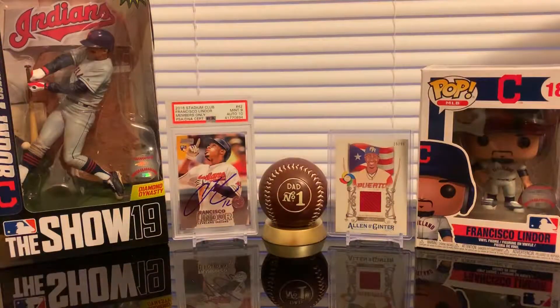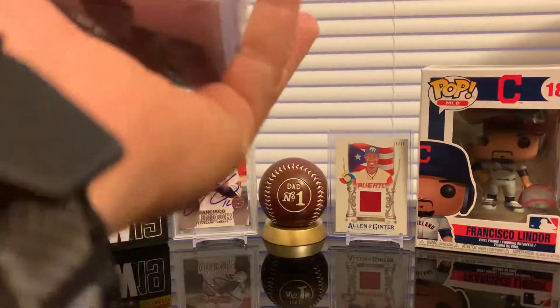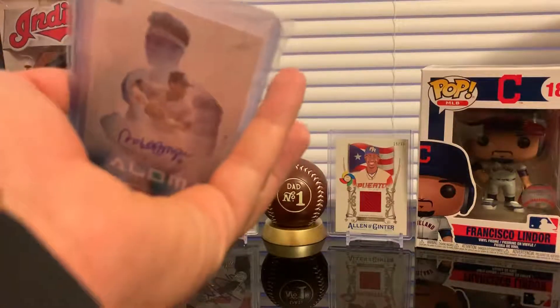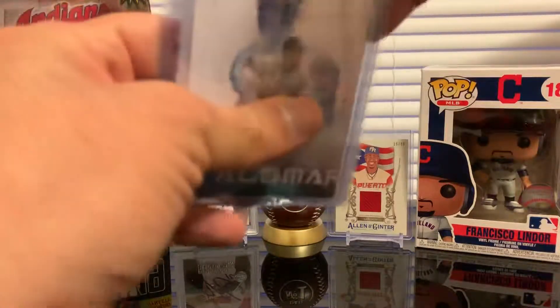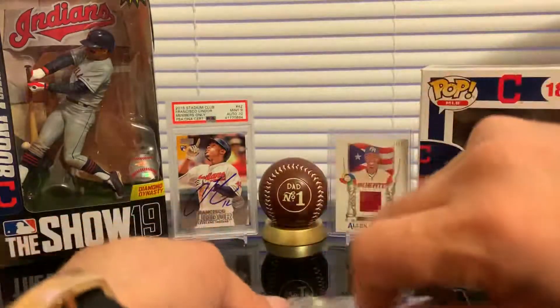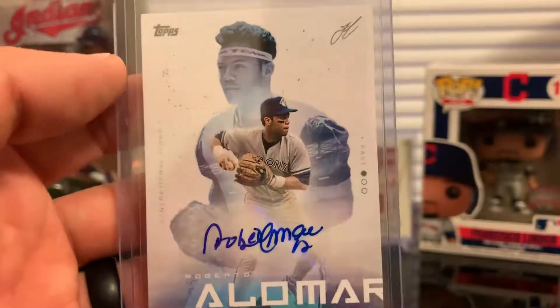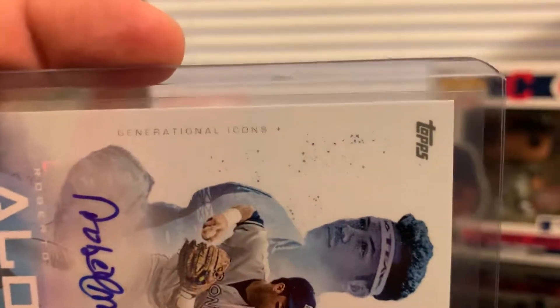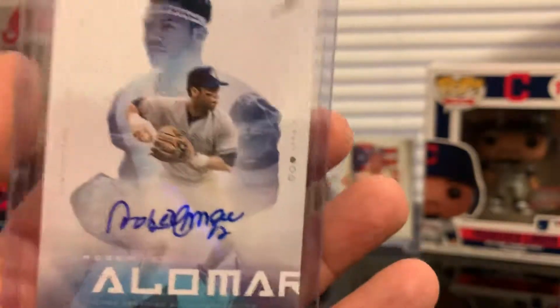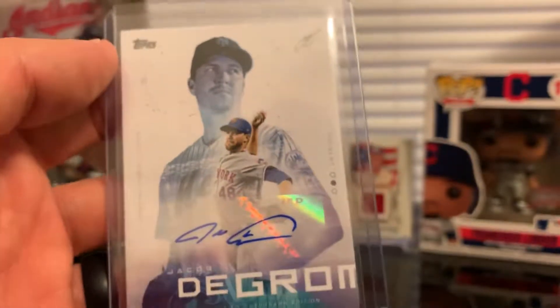There are supposed to be two cards in here. Let's see — yes, we got the two cards. The first one is from the Francisco Lindor Topps set — we got a Roberto Alomar auto for the subset Generational Icons. We got Alomar with the Blue Jays uniform. And the other one is a Jacob deGrom auto — also Generational Icons. There you go.